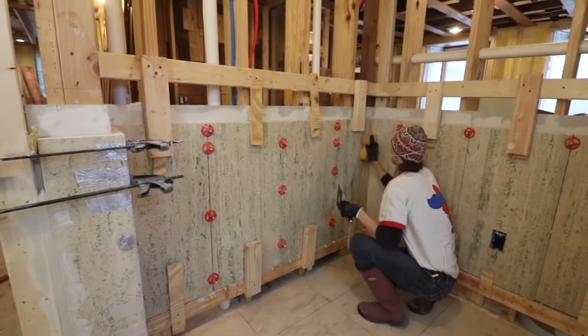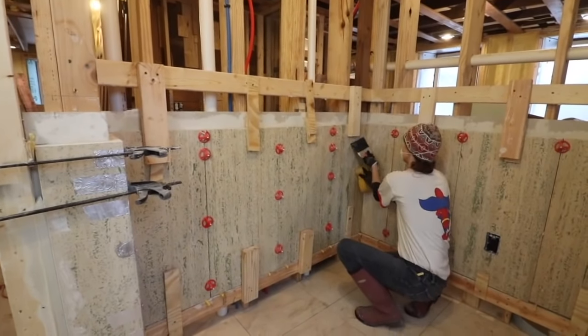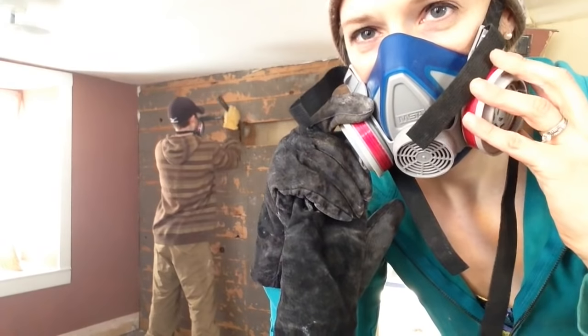Currently I'm working in the downstairs bathroom. It's one of three bathrooms that the house will have. So if our channel is something you think you might enjoy, hit the subscribe button and start watching. I don't know how you found us but I'm glad you did. Now let's get to this week's episode.